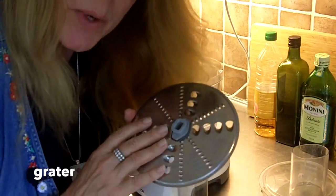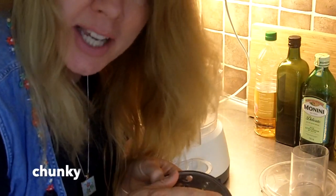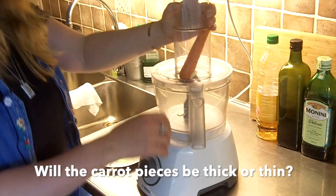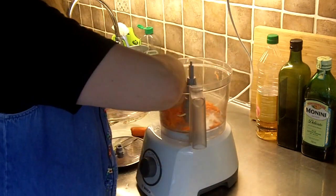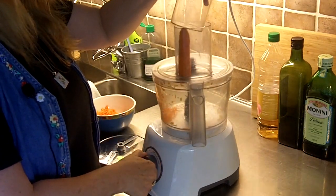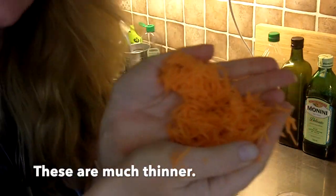This one is called a grater. This one can grate things fine, or this side can grate things chunky — thick. Now it's time to grate. Will the carrot pieces be thick or thin? Oh, these are much thinner.